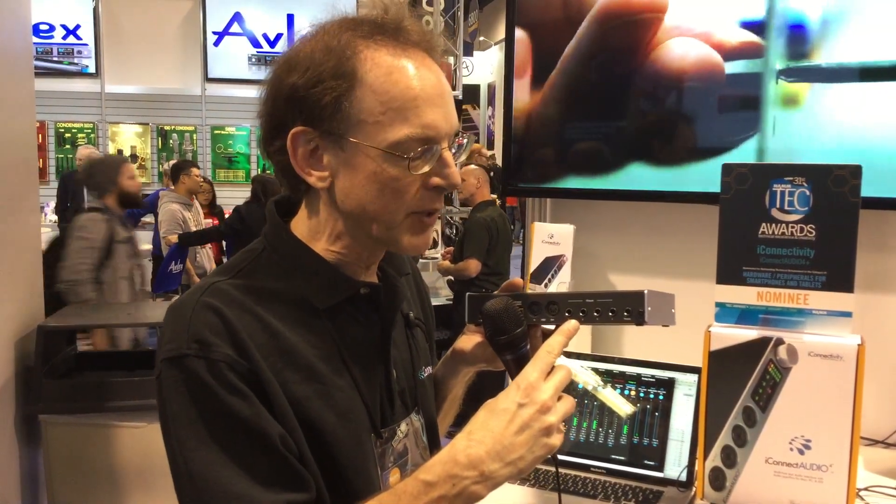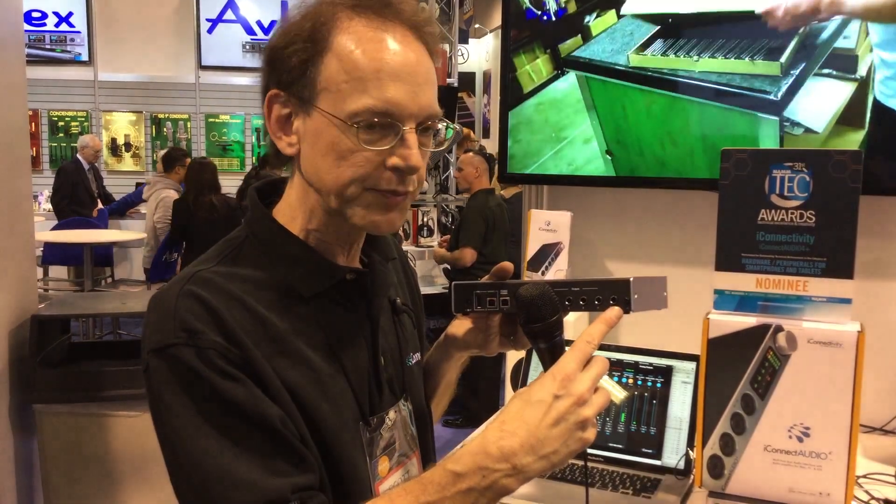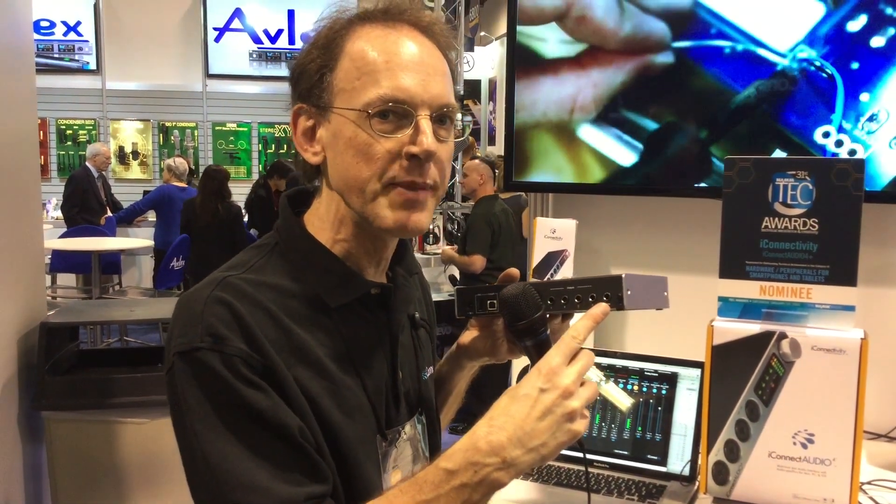Moving down the line here we see there are a couple of DIN inputs — these are your standard five-pin MIDI DIN — and here are the outputs. These are balanced outs, so they're tip-ring-sleeve connections for four outputs plus the headphones. The headphone output is a unique mix, so it's not the same as outputs one through four unless you choose it to be. You can have a different signal going to your headphones rather than the other four.